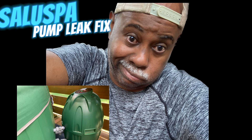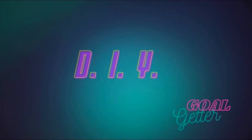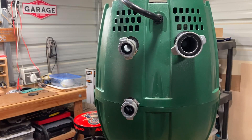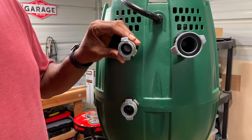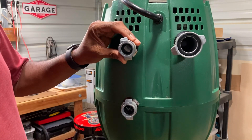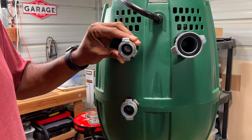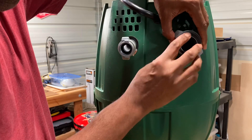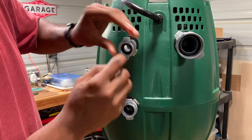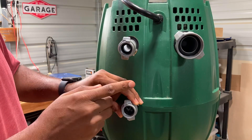I fix my own hot tub pump. It looks like my circulation pump is leaking again. The last fix lasted me about a month. Basically, all I had to do was replace the washers, and everything was good because it was leaking from around here. But now we have a deeper problem.